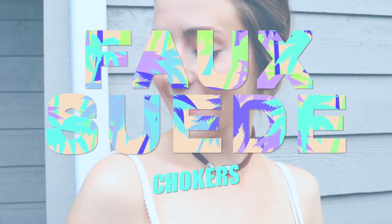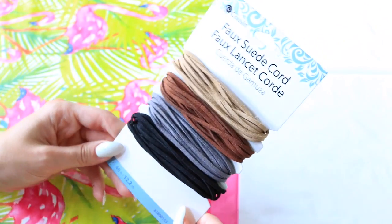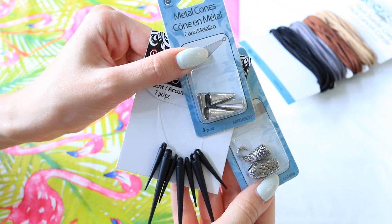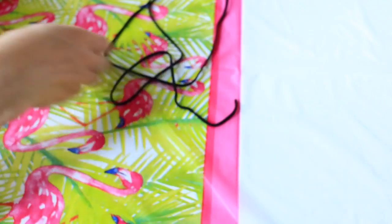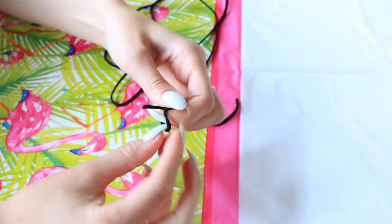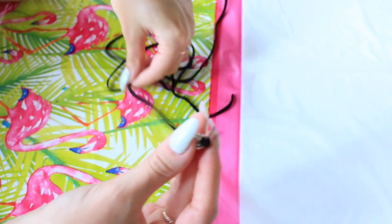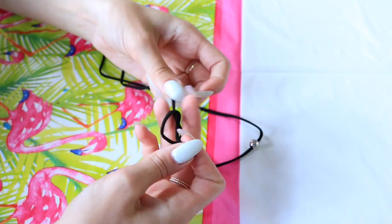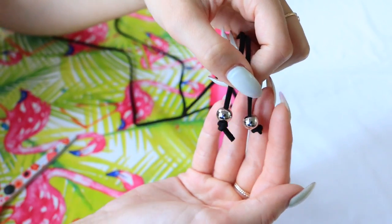This first DIY is my favorite — I'm going to show you guys how to make these faux suede chokers. I have a couple different styles to show you and all you will need is some faux suede cord, which I got from Walmart, as well as some different things to decorate your chokers with. For the first one, I'm just using these two little silver balls. I measured out a piece of the black faux suede cord to wrap around my neck twice with a little extra length to tie a bow or knot at the end. I'm just threading on the beads and tying a little knot at the end — that's literally all you have to do. It's so incredibly easy and super cute.